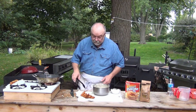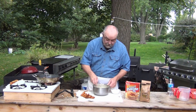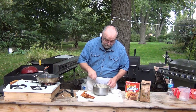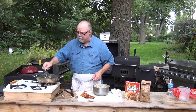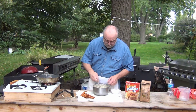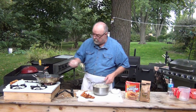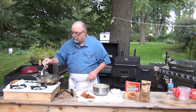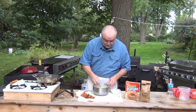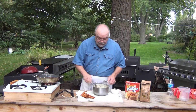Those are some good onion rings. You can put cayenne pepper in this batter mix if you want — that's really good with chicken, chicken with a nice hot crust on it. I like that.